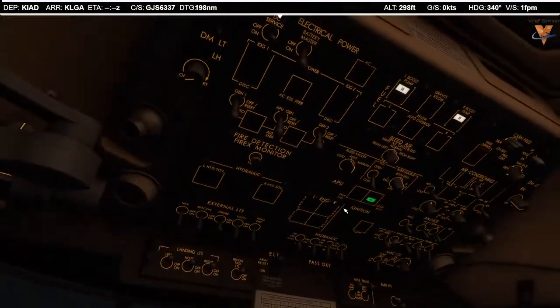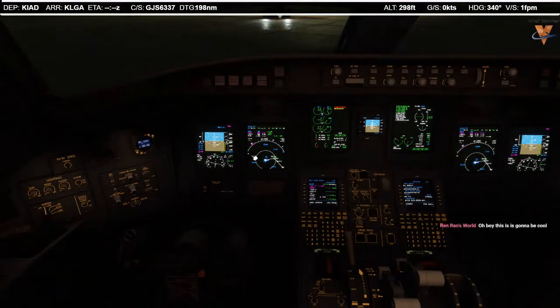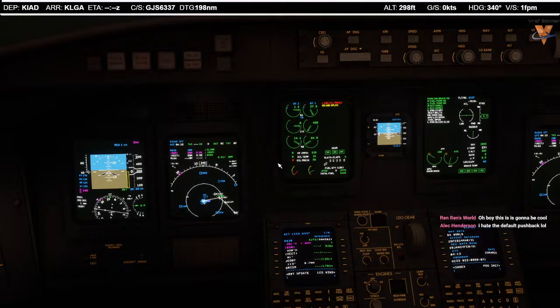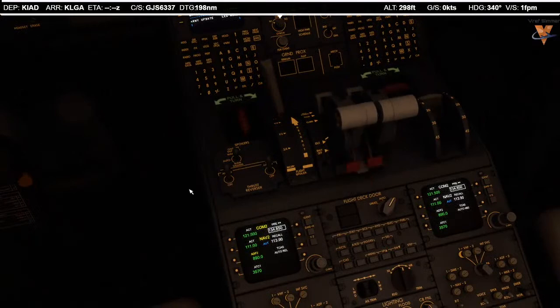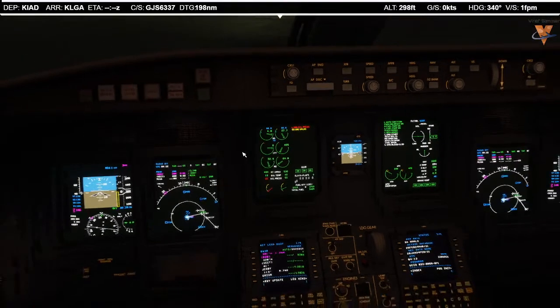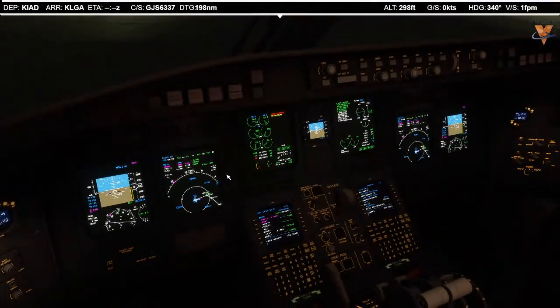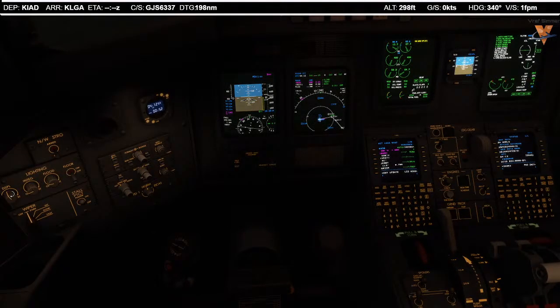Getting a good start. Looks like our flight spoiler deployed for some reason — that's weird. Waiting on N1 to stabilize, then we'll move on. Let's start number one. We need 20% N2 — there it is. Move the thrust lever to idle. Fuel flow. We should have light up any second. Let's shift back over to the captain's seat. There's our light up. While it's lighting up, I'm going to adjust the brightness of our screens — they're a little too bright for nighttime. If you have trouble seeing them at home, let me know.